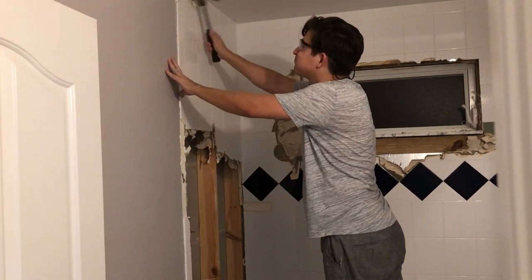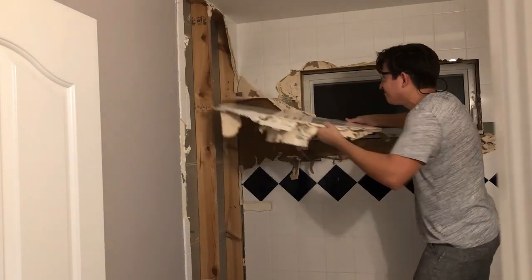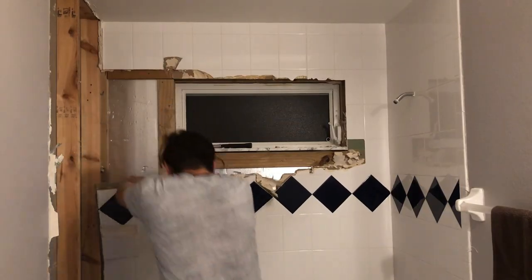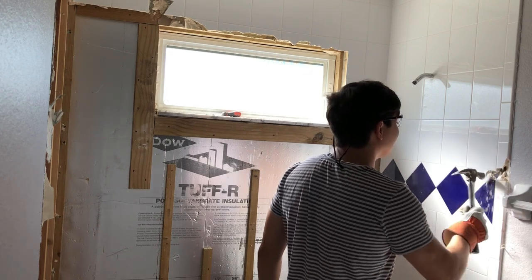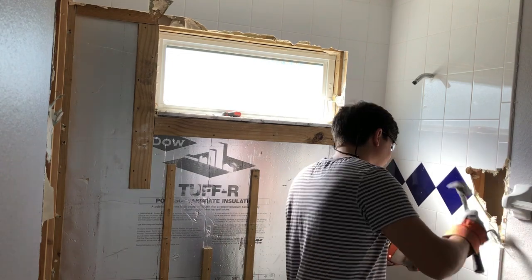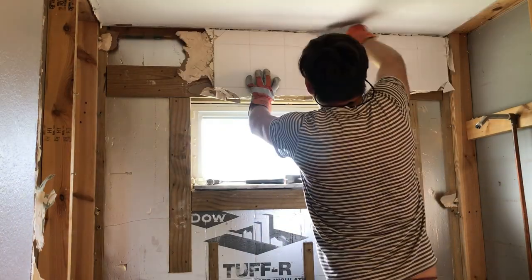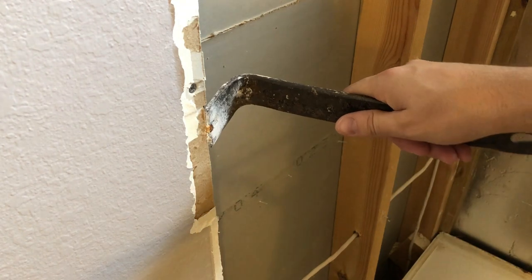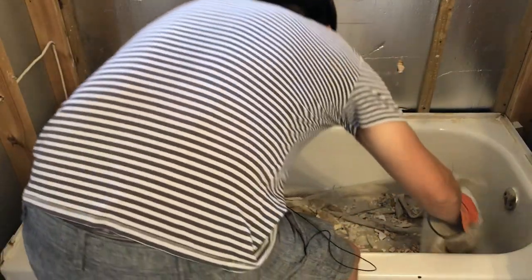Make sure to always wear protection. Next, go through and make sure you remove all the screws and all the nails — in certain locations I had nails, just pull them out. Next, clean up the tub so that we can get it out.